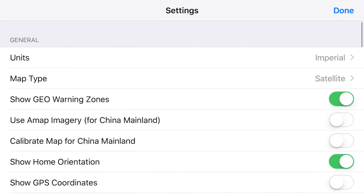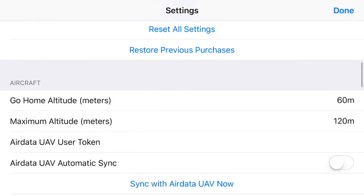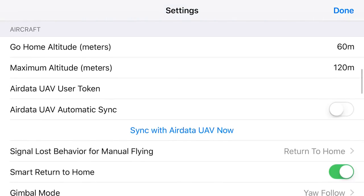But before we do, let's look at a couple of things. In the upper right corner you want to click the sprocket icon. I have my units on Imperial because I live in the United States — we like feet, not meters. And while we're in the settings, right where it says 'aircraft heading' you'll see our go home altitude.